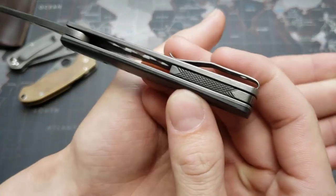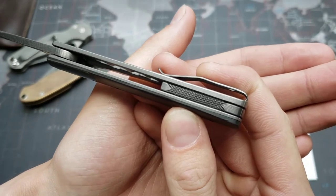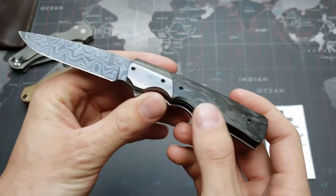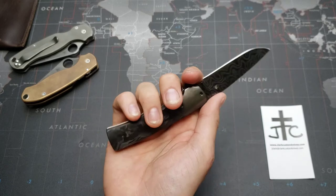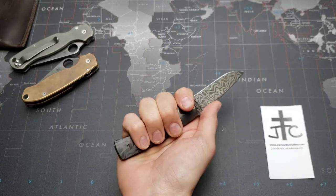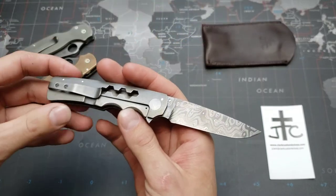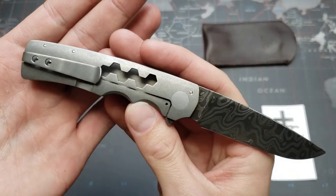It's got a backspacer which is also Damascus with those stripes in it. And he hand-filed that awesome grid pattern in there, which I think looks really cool. In my hand, this is a nice small knife. It's got a forward jaw you can choke up a little bit and get a full grip on it. This is very much a gentleman's carry knife. The way I've been carrying it is actually in the little pouch here, which works very nicely. I really appreciate the details on this one.